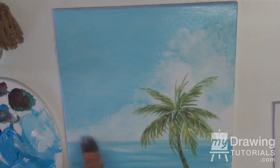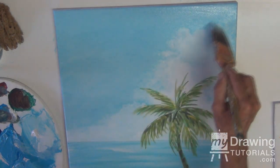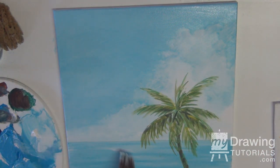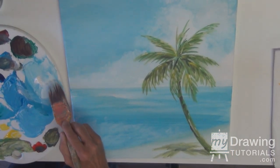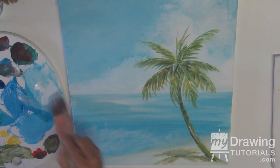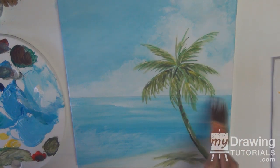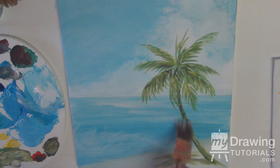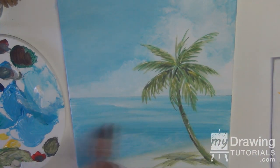Don't worry about it. If you make a mistake, you can wipe it off at this point — it's all wet. And there really are no mistakes; they're just experiences and learning. I want to make the ocean a little shinier when the clouds are appearing. Just a hint of that. Dragging out a little bit — go right across the trunk, we're going to enhance the trunk later. We want continuous lines in the ocean; they can be broken, however.